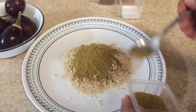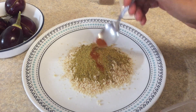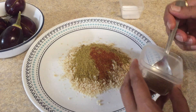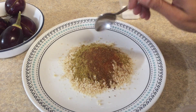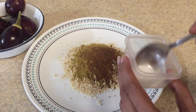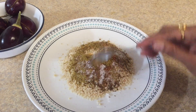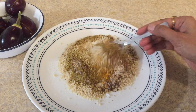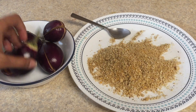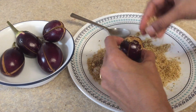Add jeera powder, dhania powder or coriander powder, red chili powder according to your taste — you can increase or decrease the amount. Now add garam masala and salt according to your taste. Mix all the dry ingredients nicely.